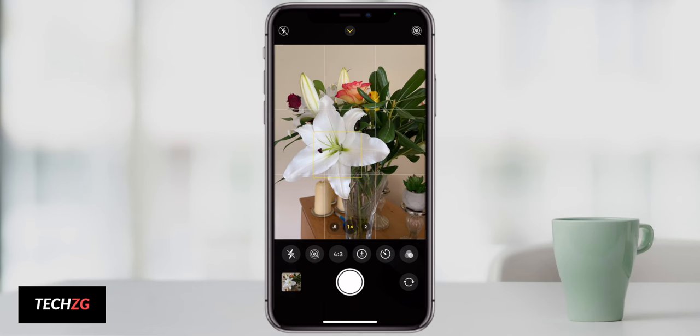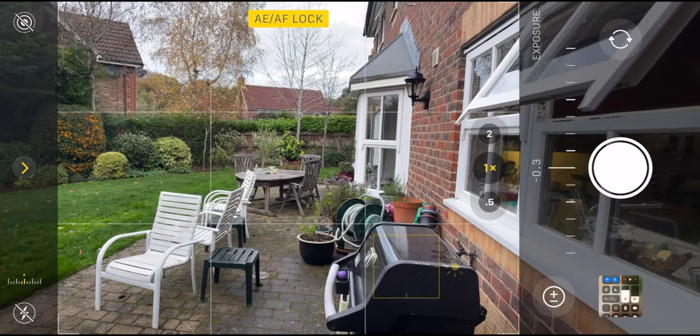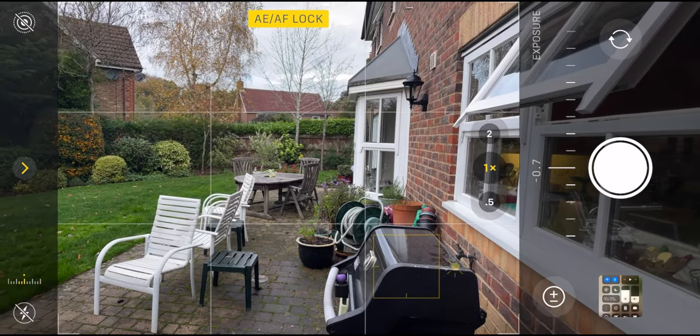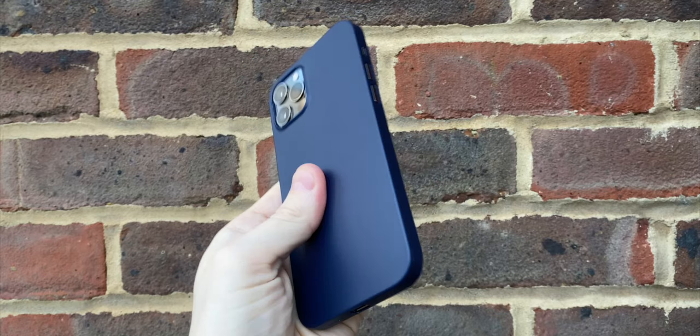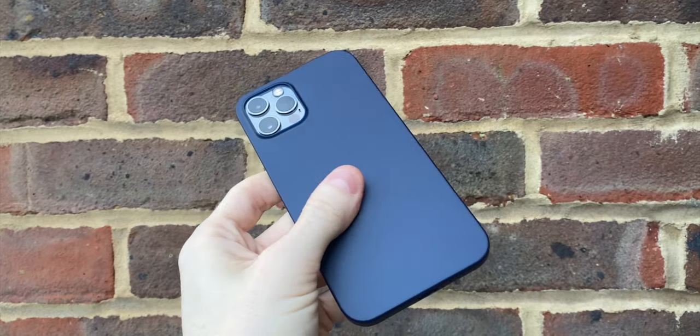Here are your iPhone 12 camera tips to shoot better photos. I've got a bunch of tips on the list that go for the iPhone 12 in particular, but to be honest, a lot of these you can use on other iPhones as well, especially if you have iOS 14, because there are some different features that can really take your photos to the next level. Let's get into the first tip.